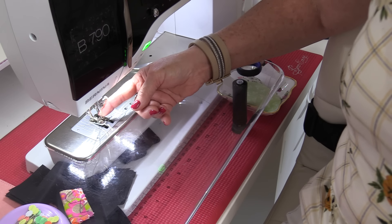Pushing the fabric too hard or holding it back will also cause the needle to break. The feed dogs are trying to pull the fabric at the speed the machine is set at, but if you're forcing it or holding it back, the machine cannot go at the right speed. It's important to let the feed dogs do the work — you just need to guide the fabric.